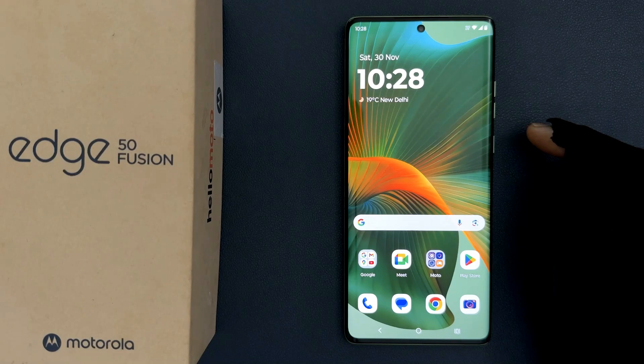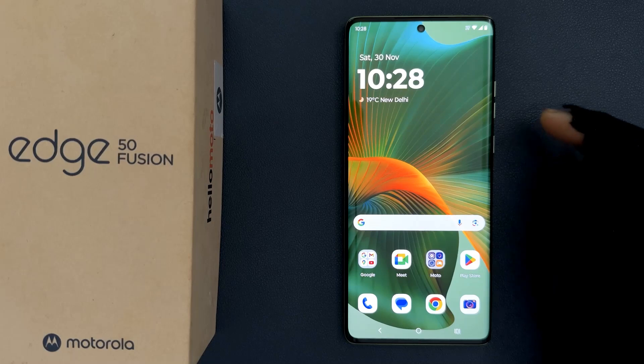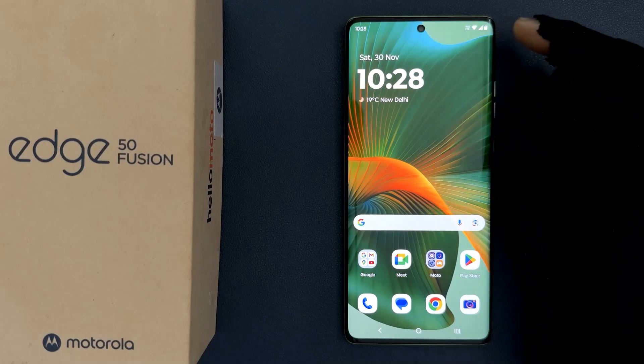Hey guys, in this video I will show you how to show battery percentage in a status bar on Motorola H50 Fusion. So let us start. If I go to my status bar, you can see I don't have battery percentage showing.